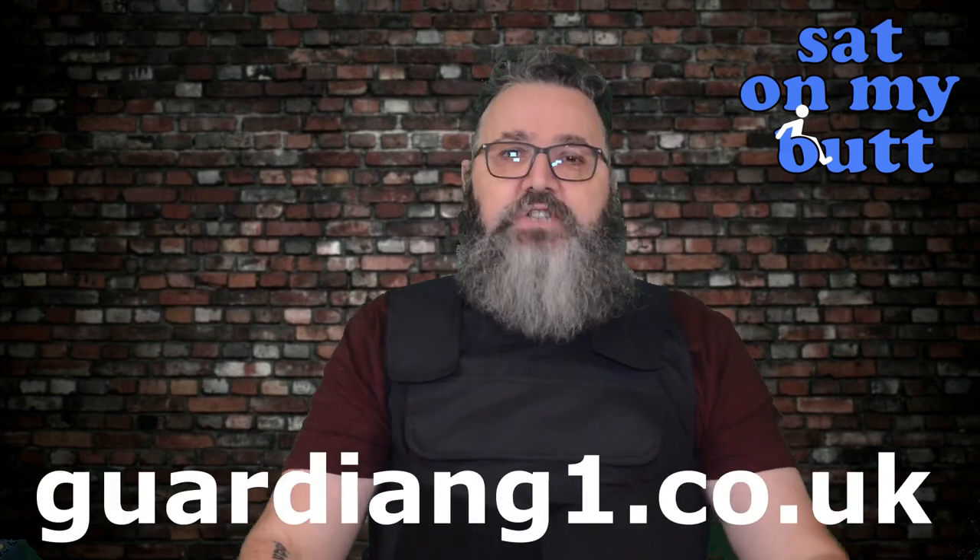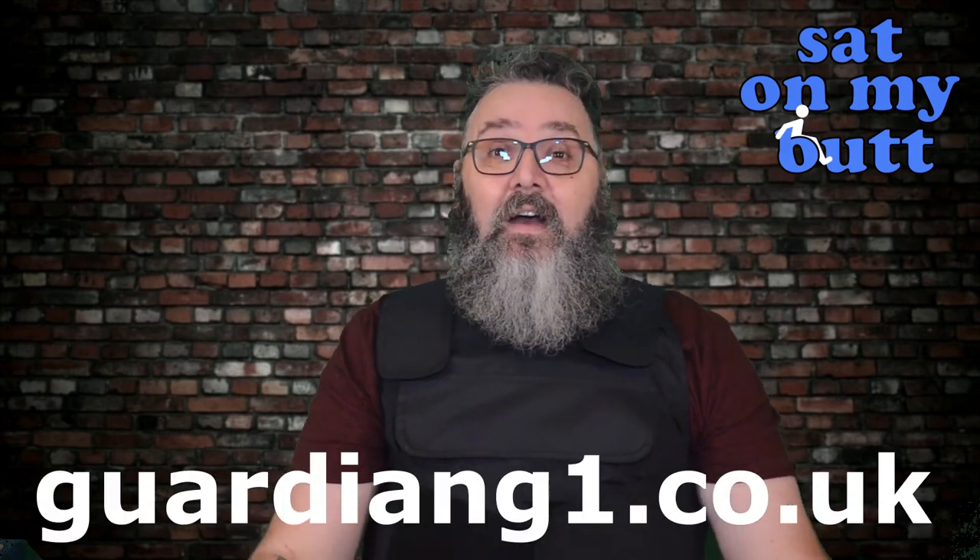Go and check them out at guardiang1.co.uk. I'm now going to get out of this. It's a bit like a corset, but let's just say I am over 20 stone and this sits comfortably on me, and it can even loosen up a little bit. I will see you next time. Don't forget to like the video and subscribe to the channel. Take care.